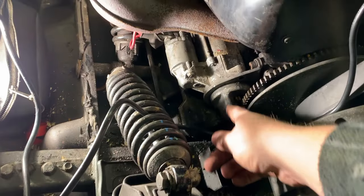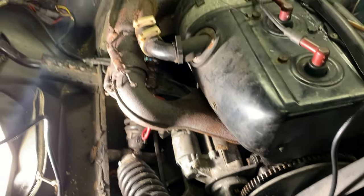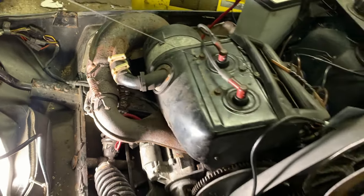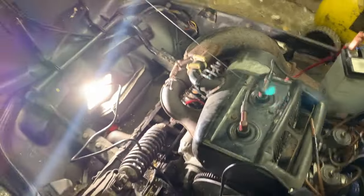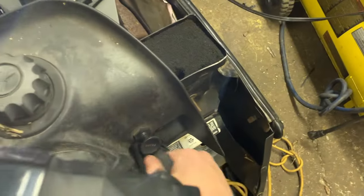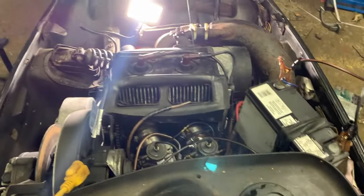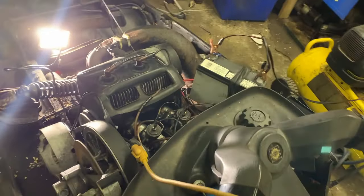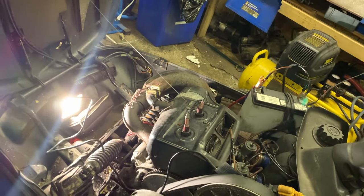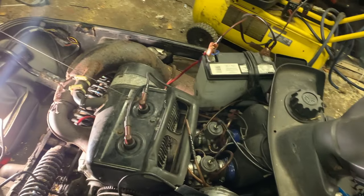I got the two bolts out. I took a little punch and knocked this back. On the other side it's just three little bolts. Now that the starter is not bound up, I can reach over here — she rolls over and she sounds like she's got a lot of compression, certainly feels like it, and it should recoil. So let's go ahead, get the starter out of the way, and then test for spark and all that good stuff.